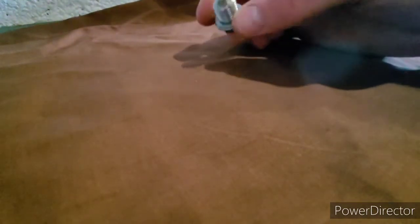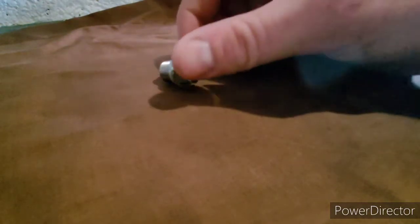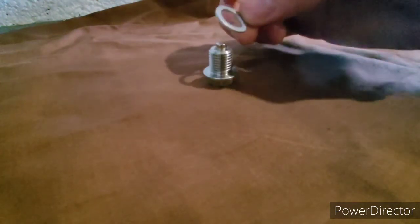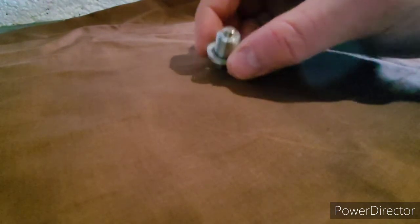So, neodymium magnets. You might be wondering why I'm talking about neodymium magnets on an MK2 Golf video. Well, I'm putting a magnetized sump plug on the Golf.